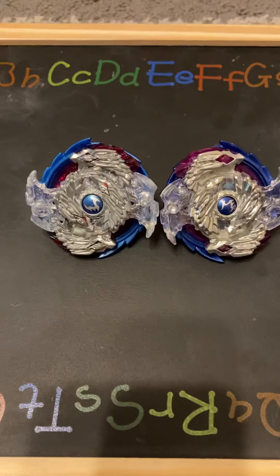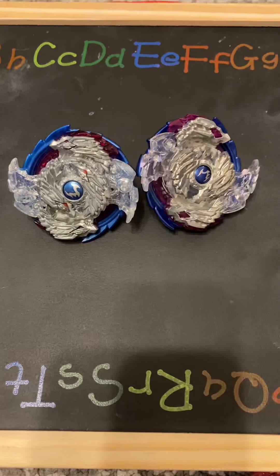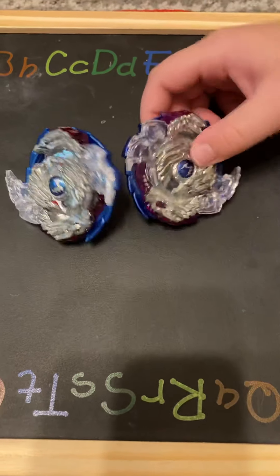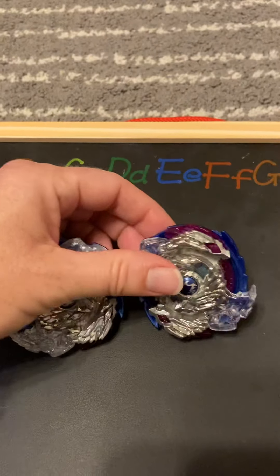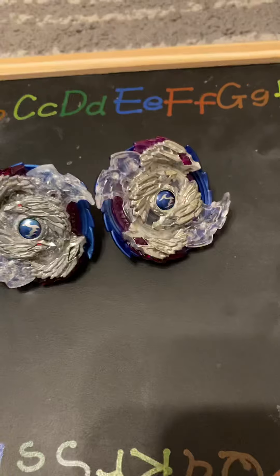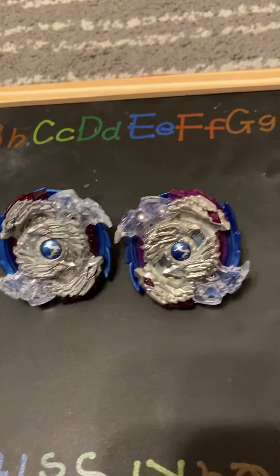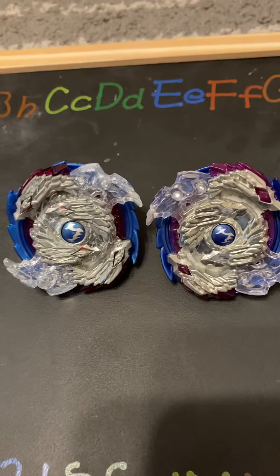We are going to look at these Beyblades called Nightmare — this one's counterfeit and this one's real. We wanted to do a video today about counterfeit versus real and how to tell the difference. Sometimes they can look so similar, but there are differences. When you get a counterfeit Beyblade, that doesn't mean you can't use it or that it won't win.